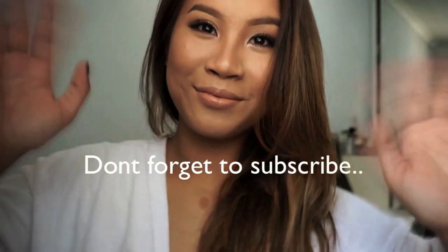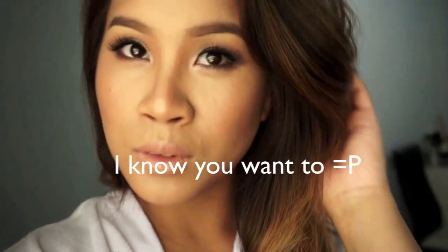It's perfect for any summer occasions you might have coming up. Hope you guys enjoyed this video — please don't forget to rate, comment and subscribe, and I'll see you in the next video. See you guys!